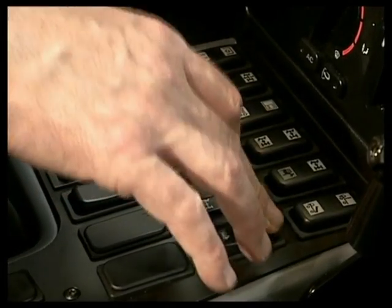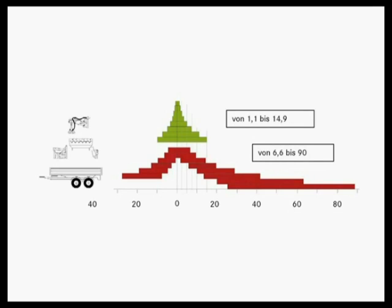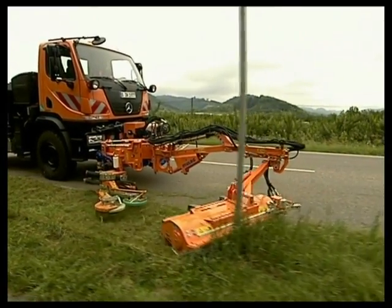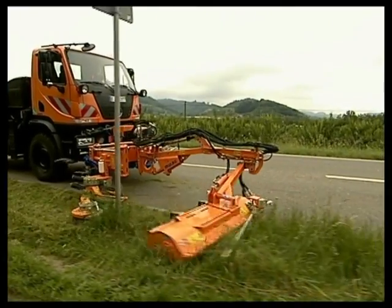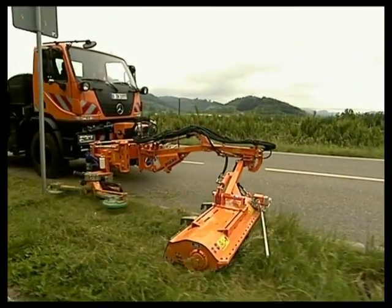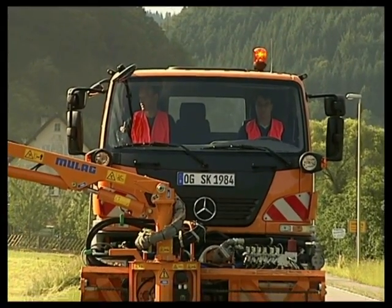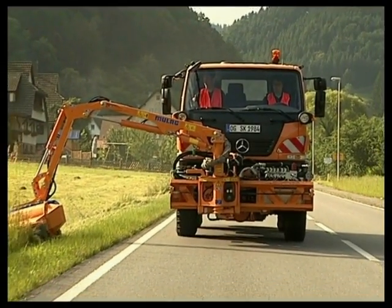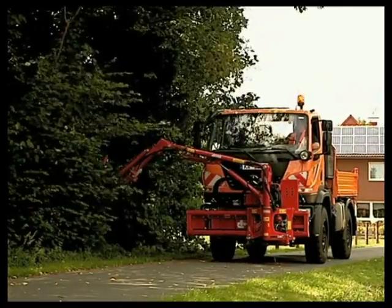The secret is the finely tuned transmission on the U20. In addition to the main gears, it provides another 8 fully loadable working gears with speeds of 1.1 to 14.9 km/h. Front power takeoff and gear ratios ensure the U20 can be used intensively and reliably all year round, thus ensuring the cost effectiveness not just of the Unimog U20, but the entire municipal fleet.